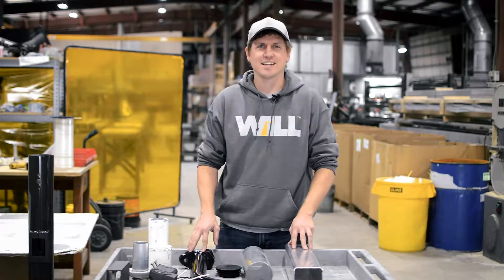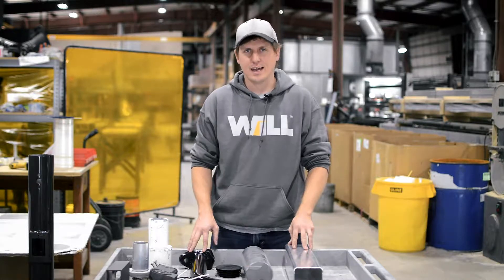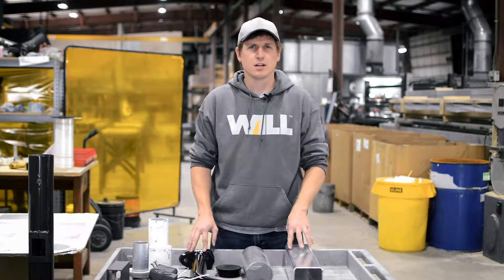Hi, I'm Josh here at Wisconsin Lightning Lab, and today we're going to be talking about light fixture mounting options. There are a handful of different main fixture mounting options that I'll go through.